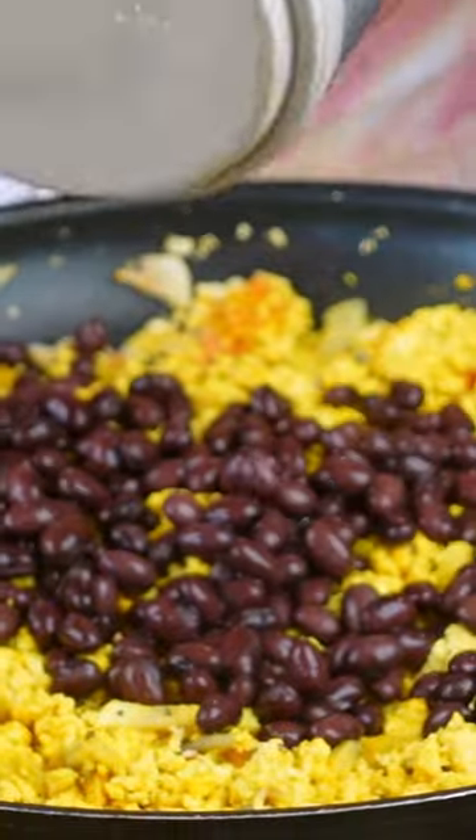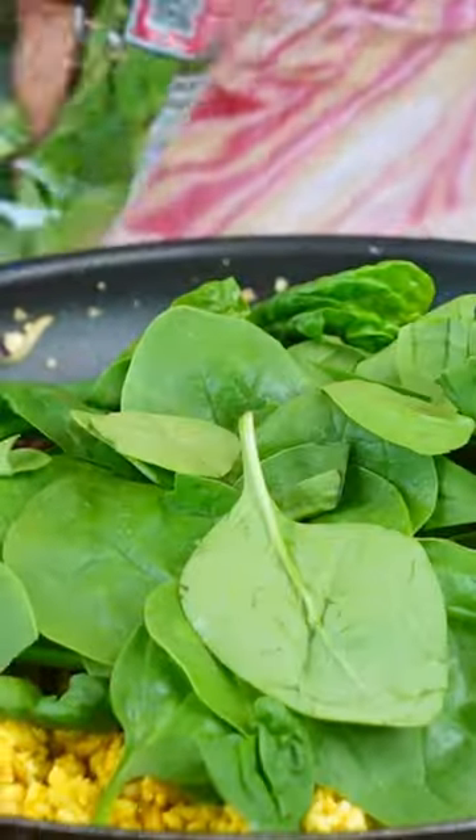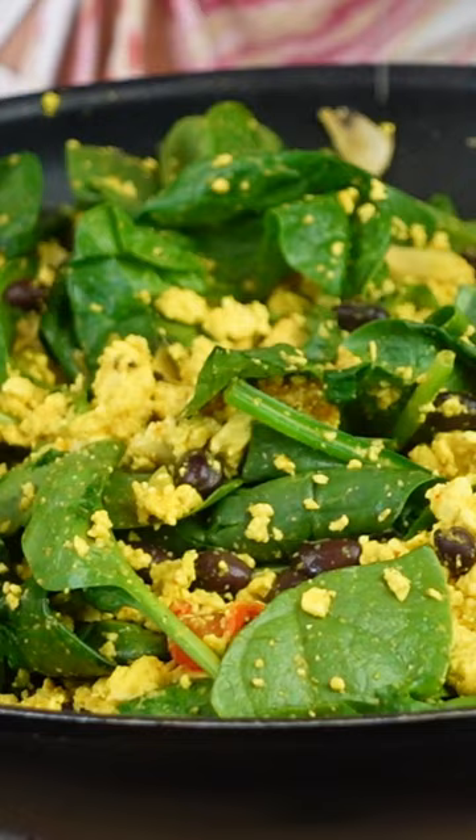We're gonna add some of these lovely beans and I'm also gonna add some spinach. You just want to mix it until the spinach is nicely wilted. I'm just gonna add a tiny bit of lemon juice at the very end. Now I'm gonna set this aside.